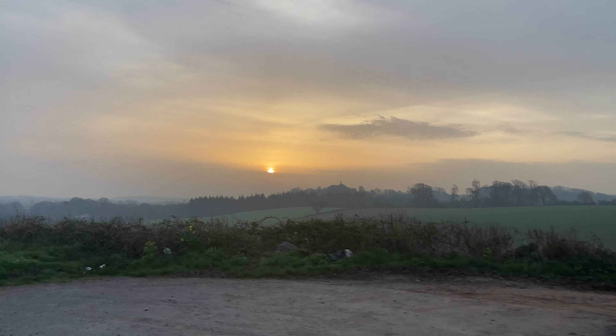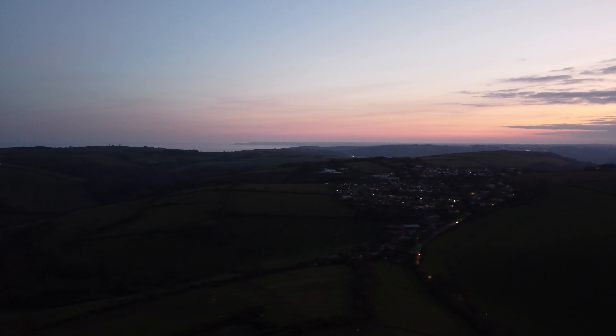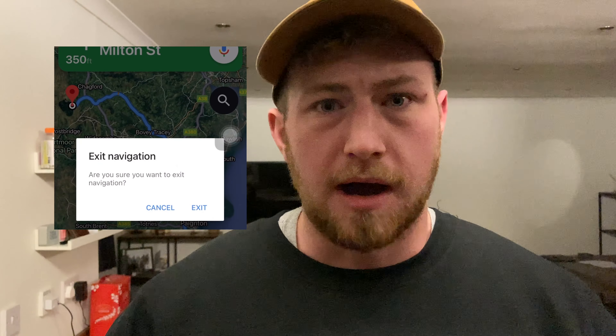It is now 11 minutes past three. In about nine minutes I'll be setting off. It should take me just over 10 hours to get to Fernsworthy. A journey of a thousand miles starts with a single step.